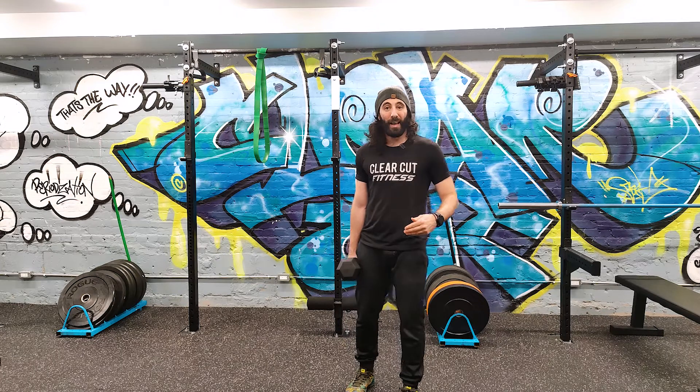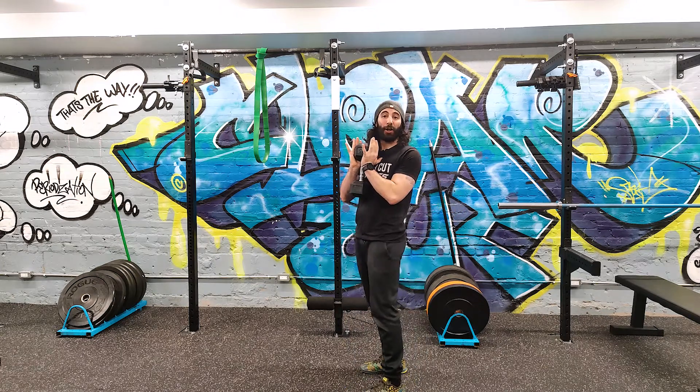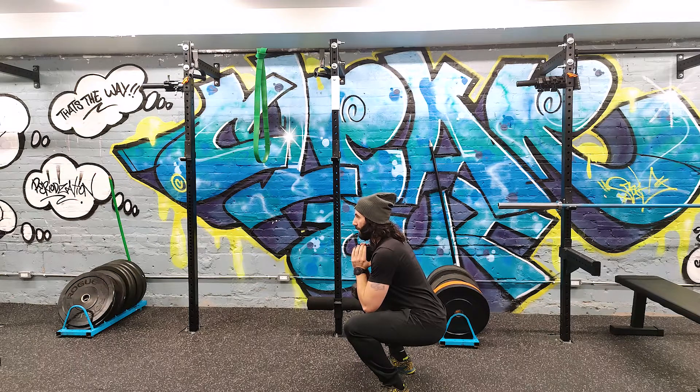What paused reps means is that you're pausing at some point throughout your rep. One of the most effective and common places to pause is at the very bottom of a rep — right here, if I'm doing a goblet squat for example.